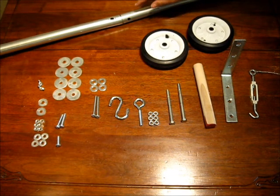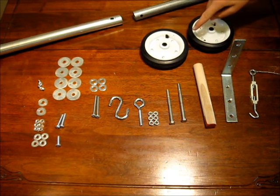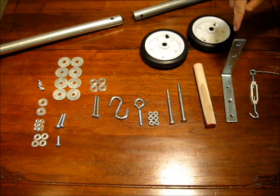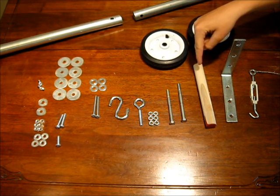One chain link top tube, ten feet long, cut in half. Two training wheels. One medium sized turn buckle. One large L-bracket. One ten inch long, two inch wide piece of dowel.